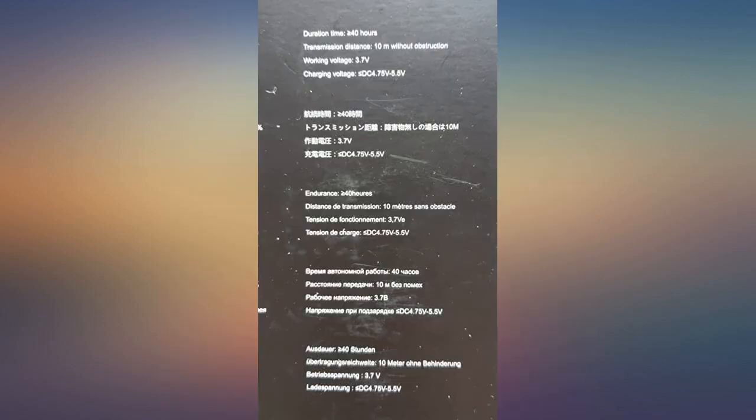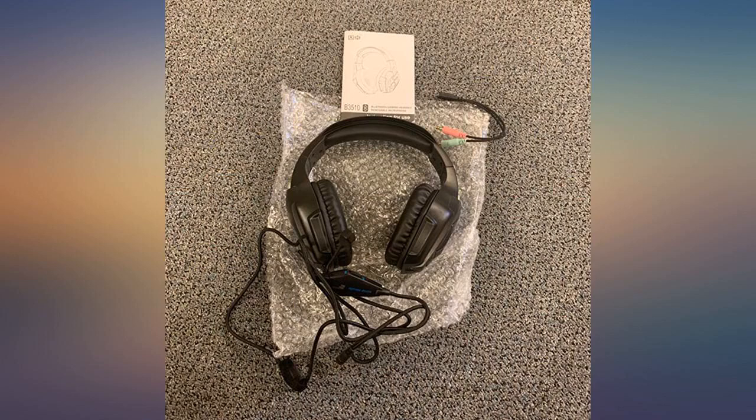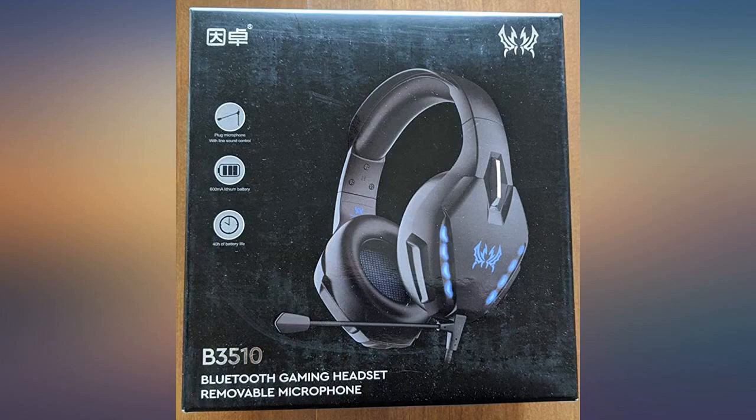Has volume buttons on the headset, which is a must if you are using it to watch TV. These same buttons can be used to switch between tracks when connected to a phone, and held slightly longer to adjust volume. Can't ask for a better Bluetooth headset — highly recommended.